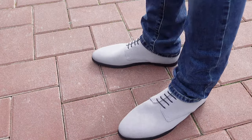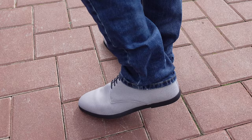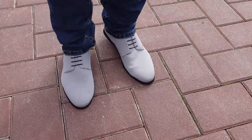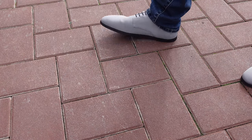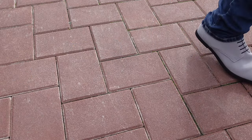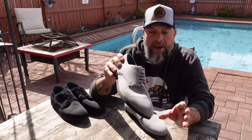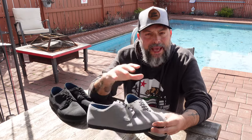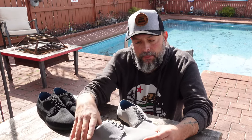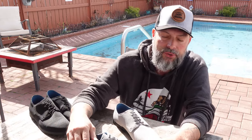When it comes to a dressier occasion where I need a dress shoe, many of the dress shoes available out there with a minimalist design didn't really look that good. To be honest with you, the front part especially — according to many of my friends when they'd see me wearing these shoes — they would say that I looked like a clown. The wider toe box allows your toes to move around freely and feel comfortable, but unfortunately the look, especially for a dress shoe, doesn't usually come out too appealing. Well, with these Oka shoes, things are a bit different.